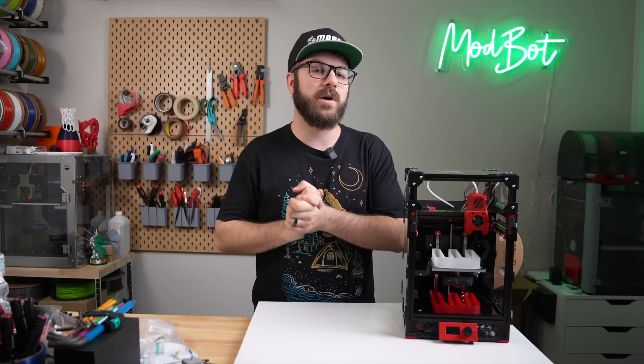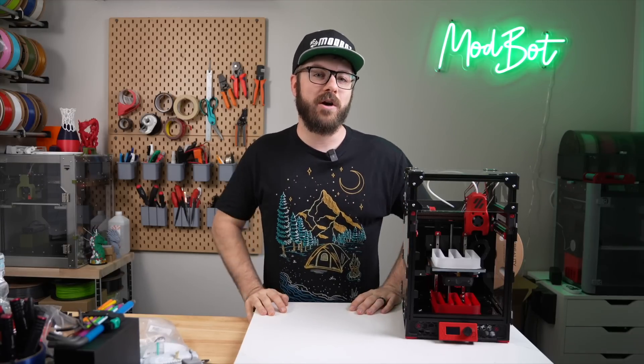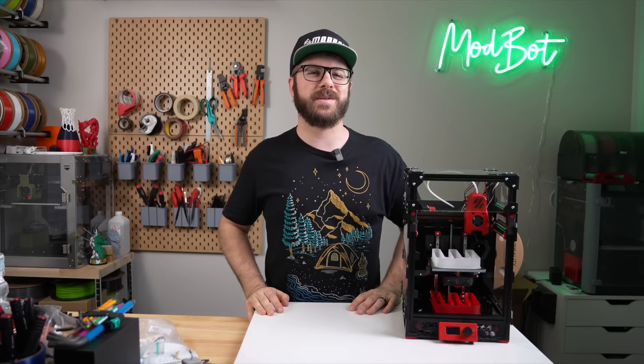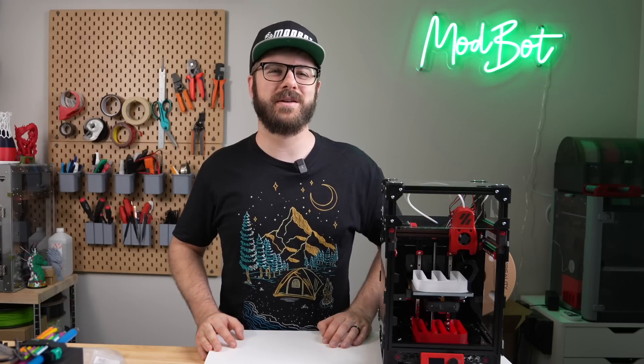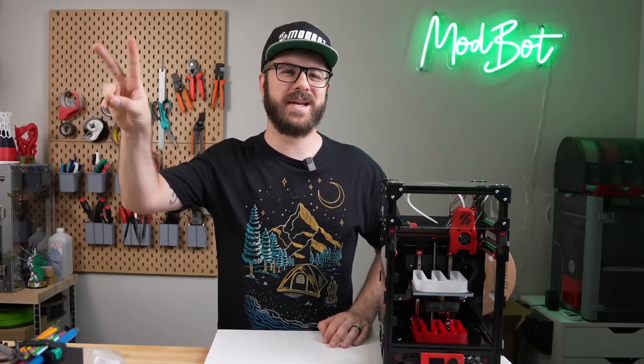And if you do want to support the channel furthermore, I'll have links down below in the description over to our Patreon, where there are some really awesome rewards. Huge thank you to all of our existing Patreon supporters. I appreciate each and every one of you for allowing me to come back every single week and spend more time doing what I love, which is making content for you all to enjoy. On that note, this has been Daniel from ModBot. I look forward to seeing you guys in my next video. Peace guys!